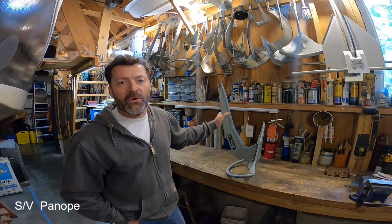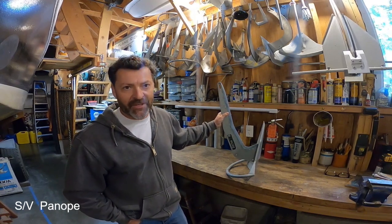All right, thanks everyone for watching, and as always, anchor safely. So long.